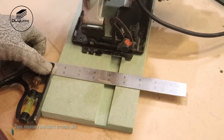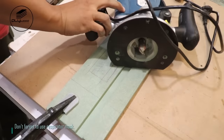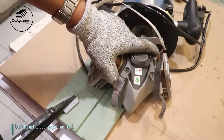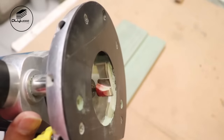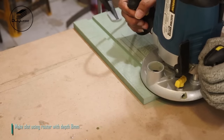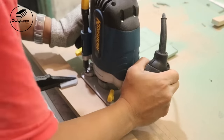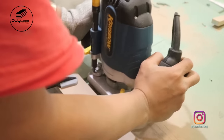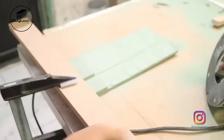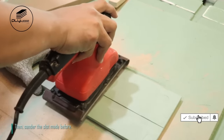Cut HMR with length 45mm and length around 300mm. Put the circular saw on the HMR, then measure and mark to make a slot. Don't forget to use a respirator mask. Make slot using router with depth 8mm, then sand the slot made before.